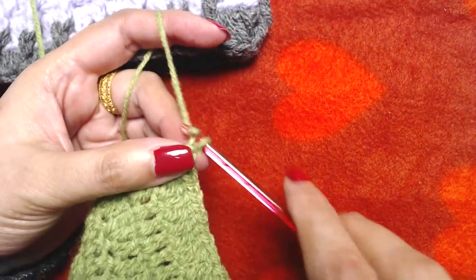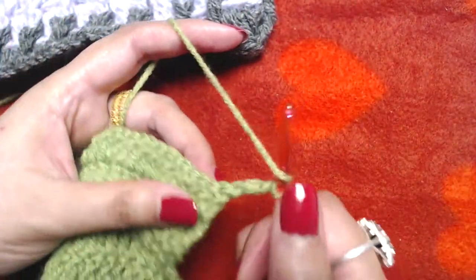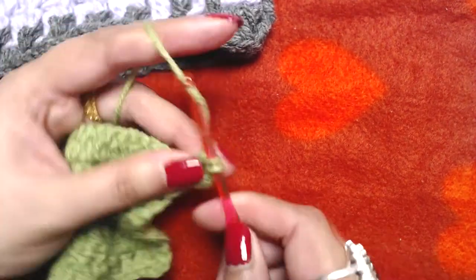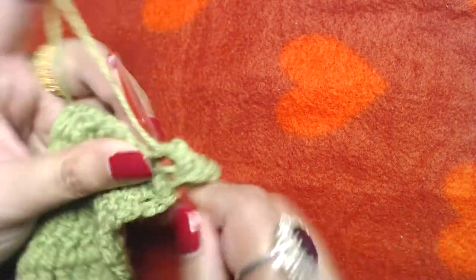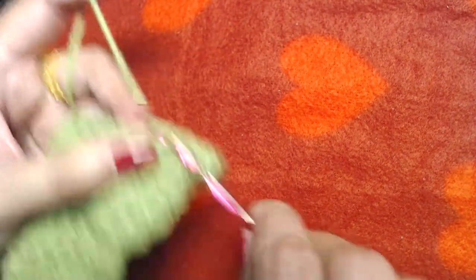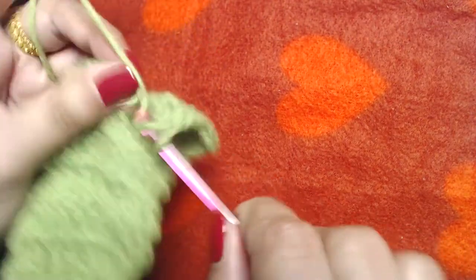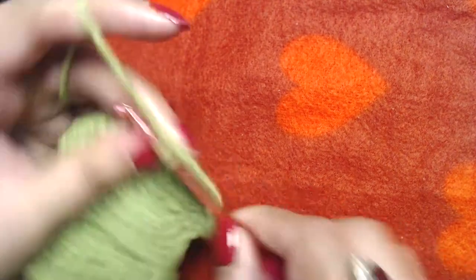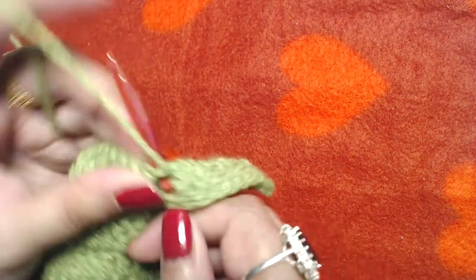Chain three, turn your work around, and repeat the plain round: one double crochet into each and every double crochet to the end. At the end you should end up with 102 double crochets plus the starting chain three — 103 double crochets in all. Remember to make one double crochet on top of the starting chain three from the last round.